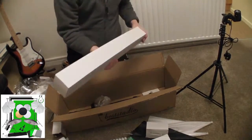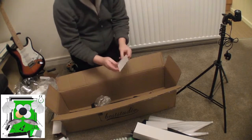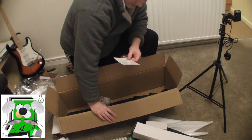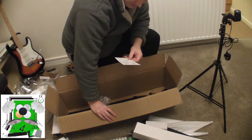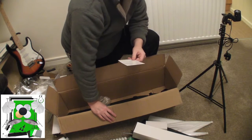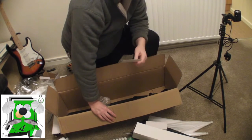You get another stand in that box. A little bit of instruction if you're interested — the company's called Best Studio. They send you a nice little leaflet that says thanks for your purchase, it's our pleasure to do business with you. They also ask you to leave positive feedback. This whole setup cost £58, so it's pretty good value.